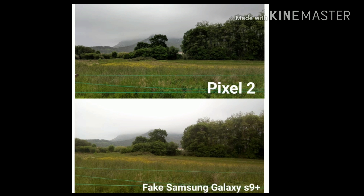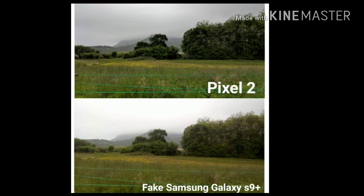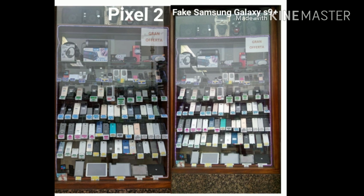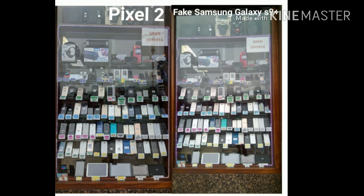Our first few shots are just going to be pictures in broad daylight, nothing really challenging for the camera. The first shot is of a still field. The Google Pixel 2 is a little bit darker, but because of that we get a little bit more detail, whereas the fake Samsung Galaxy S9 Plus is a little bit blown out, so we lose a lot of detail. I wish the Pixel 2 was as bright as the fake Samsung but had the same amount of detail.